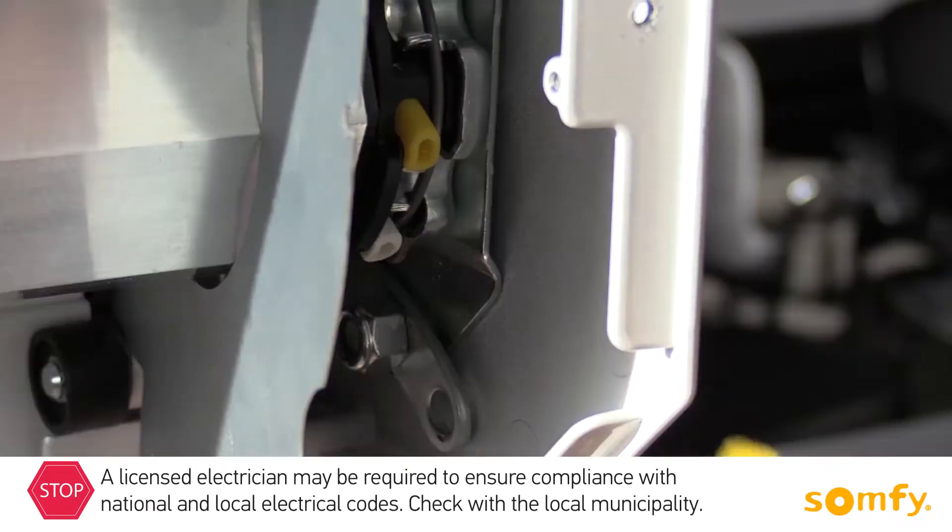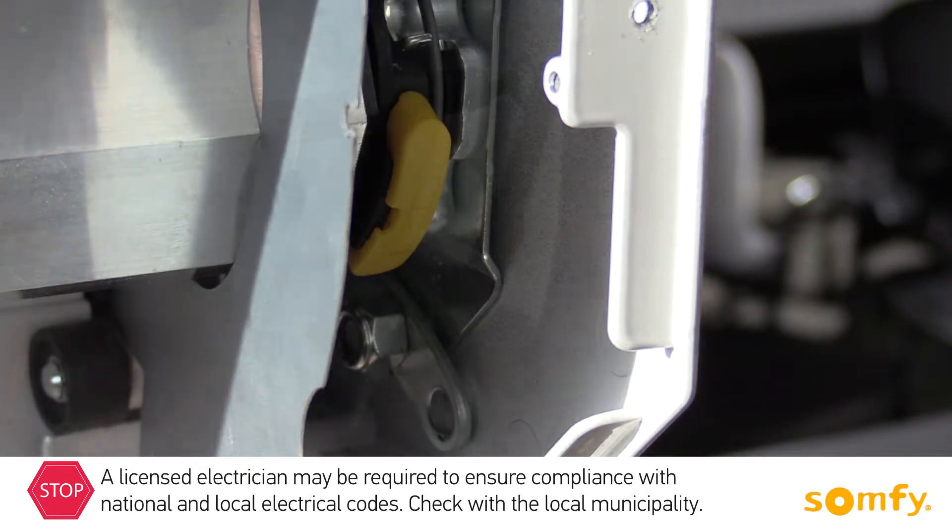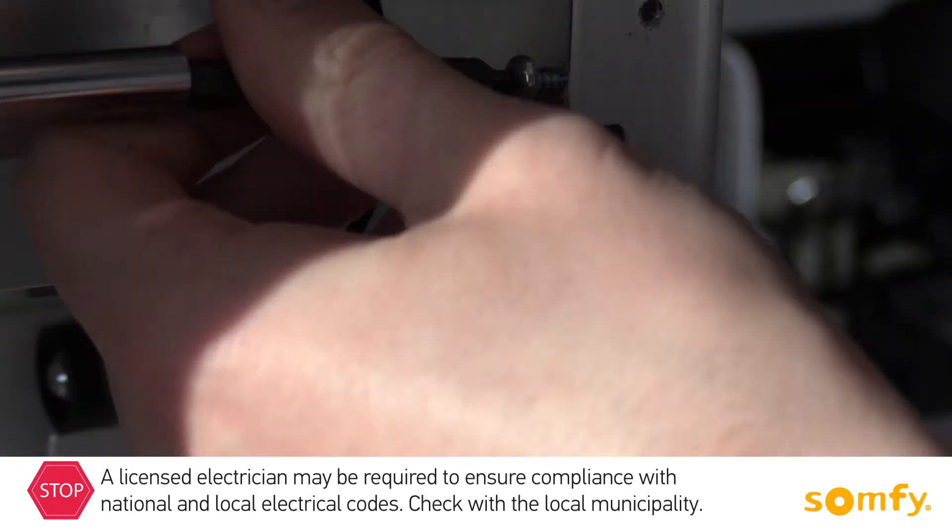Once you are done with the limits, replace the protective cap. The limits are set and the shutter is ready to be wired to power in a SOMFI switch of choice.